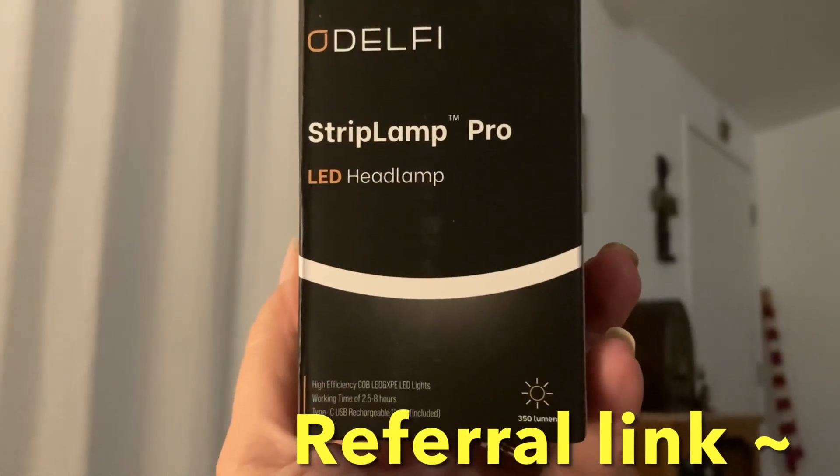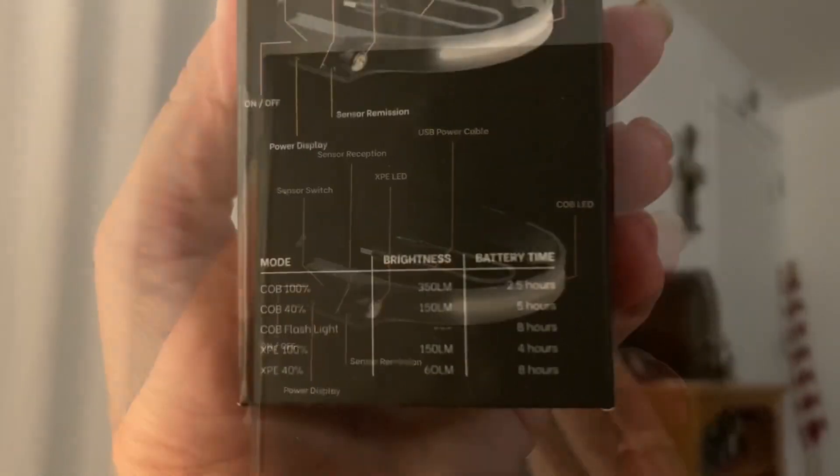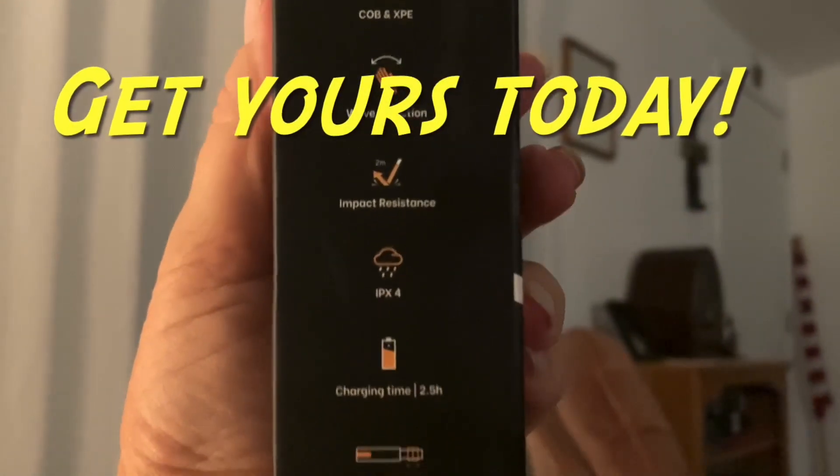Now you can get yours also. It comes in this very small box. It's light, easy to use, works perfect. Don't wait. Get yours now.